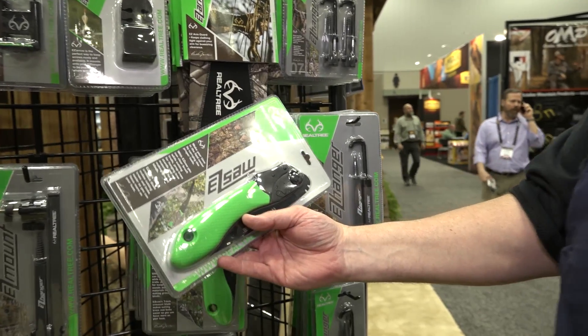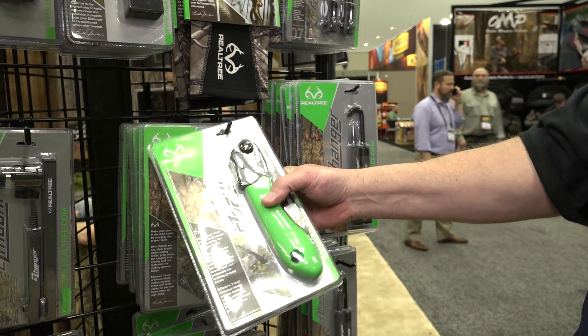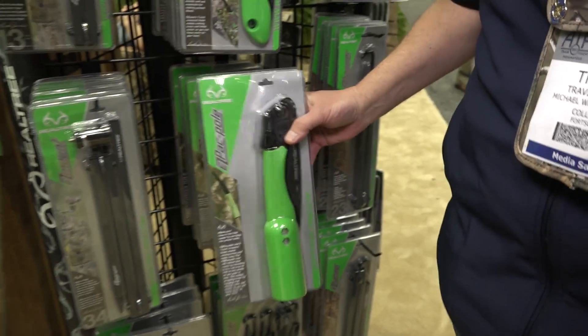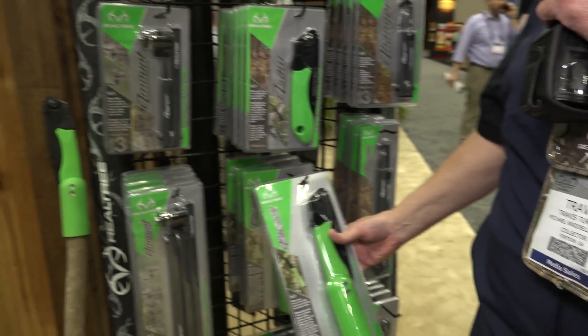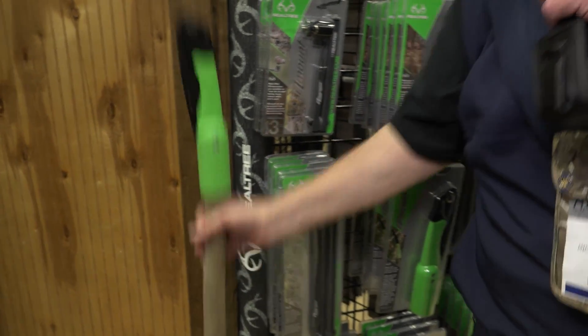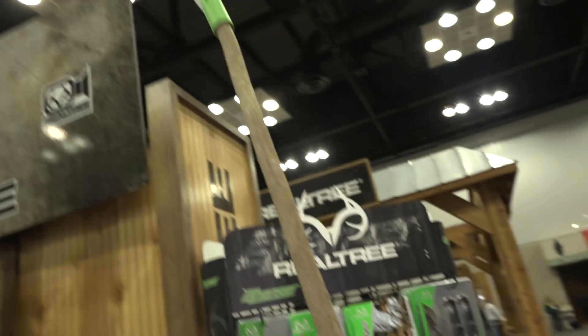And this right here is an Easy Saw — that's been in the line for about a year or so. Really cool green handle for cutting all your limbs and stuff. And this is brand new: the Easy Pack Pole. You turn any sapling, cut the sapling off with it, put it on there, and you've got an extended pole saw. You can pack the Easy Pack Pole saw in there, and wherever you get, you don't have to tote a 12-foot pole — just cut a sapling and you can cut those hard-to-reach limbs.